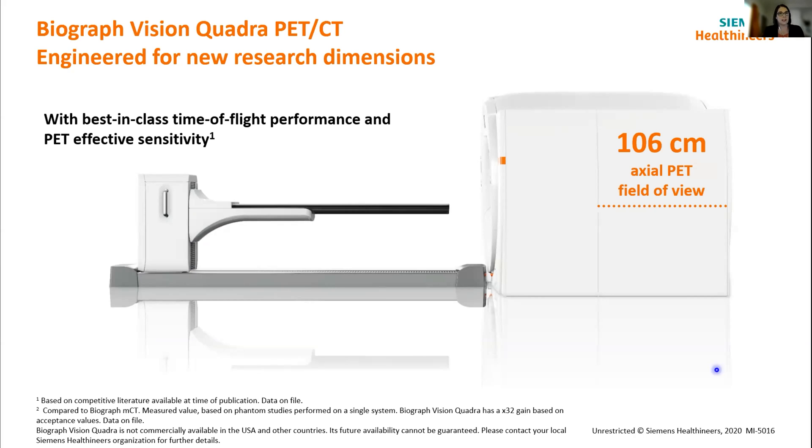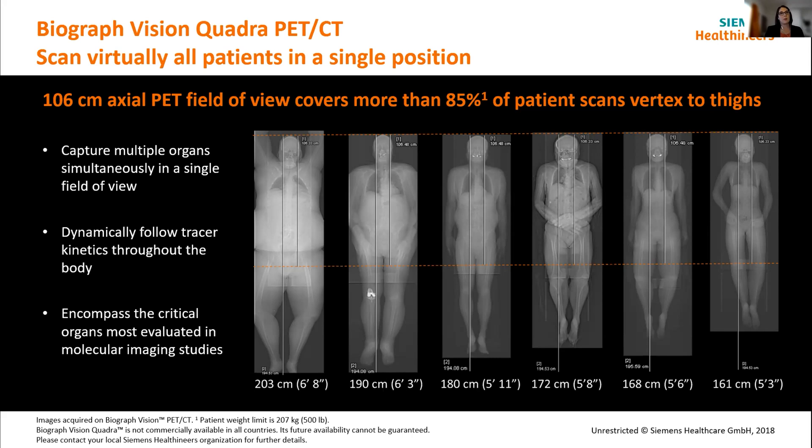Being able to site it in the same room is a huge advantage. Even though we've got that extra axial field of view, we can still put it in the same size scan room as an existing normal axial field of view system. 106 centimetres seems like an odd number — why did we come up with that? When imaging patients dynamically with multi-organ coverage, we tend to look at organs within the vertex-to-thigh range. Looking at a range of patient sizes from 200cm down to 161cm, 106 centimetres nicely covers from vertex to thigh on all of those different size patients.